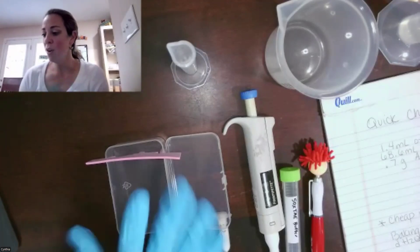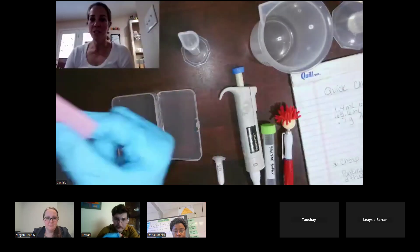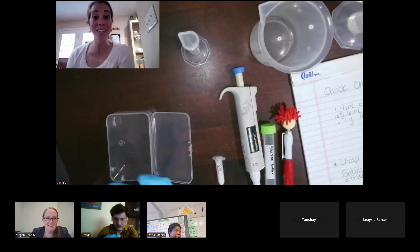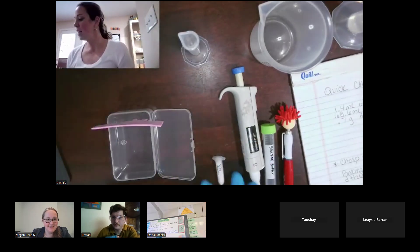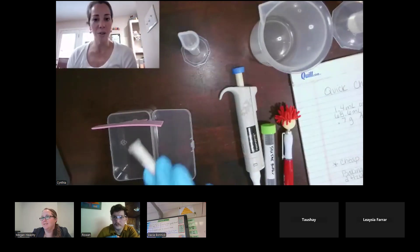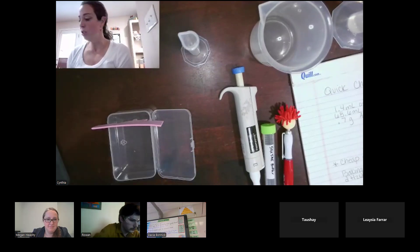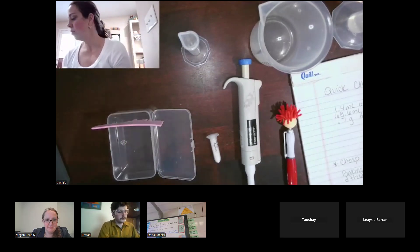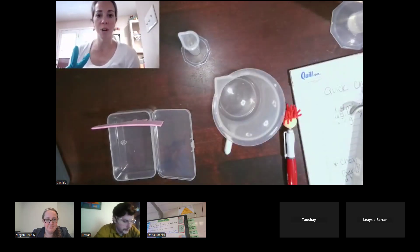What you're doing today — the things you should have out are your little pillbox-looking device, your Halloween-themed comb, which I will tell you I did a terrible job on. You should have your 0.7 grams of agarose, which is what you'll use to create the matrix for your gel, your 50x TAE buffer in its little cute vial, a beaker, and both graduated cylinders.